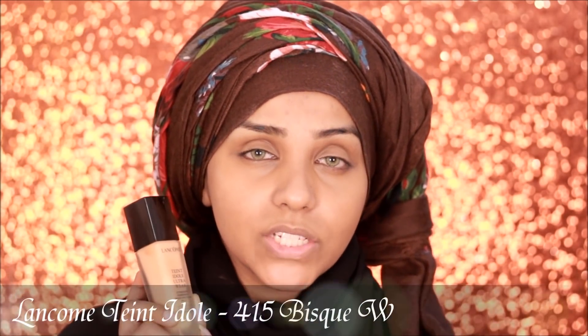For foundation today I'm going to be using my Lancome Teint Idole foundation, and this is in the shade 415 Bisque W.